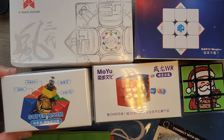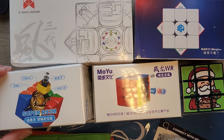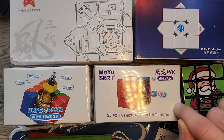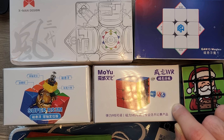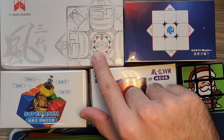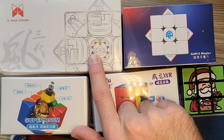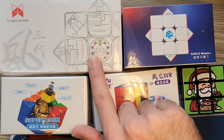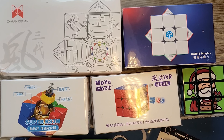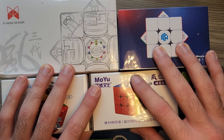There's the Moyu Super RS3M 3x3 Magnetic with a ball core and mag-11 core magnets — I'm so out of tune with speedcubing today that I don't know what half of those words mean. There's also the Moyu Weilong WRM 2021 Maglev, stickerless. There's the GAN-13 Maglev, FX UV-coated stickerless. And lastly there's the X-Man design Tornado V3 3x3 Magnetic Pioneer Core Magnets Maglev Stickerless Bright. These names are a bit of a mouthful. I kind of liked when cubes were simple, but hopefully these cubes are good and I end up making one of them my main.